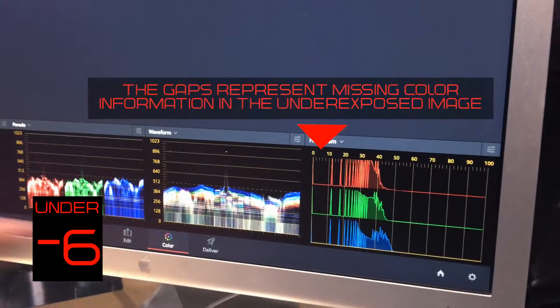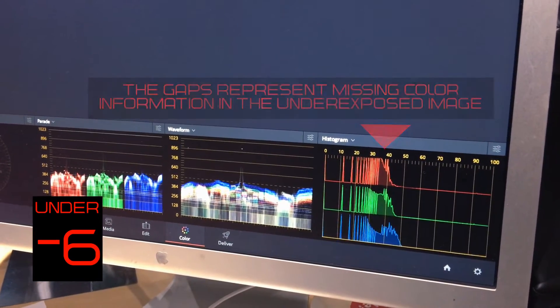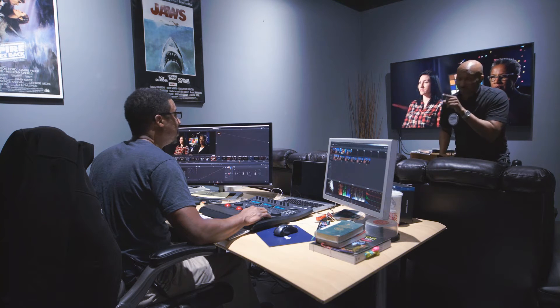If you're shooting Red, once you get to three or four stops, you're really compromising your image a great deal — huge gaps, missing a lot of pixel information. The rule of thumb truly is: overexposure is way better than underexposure in all cases.